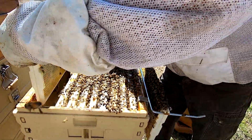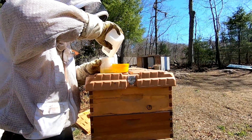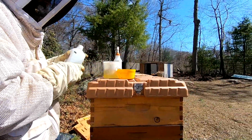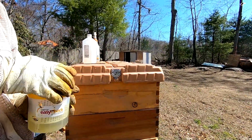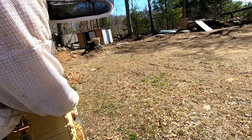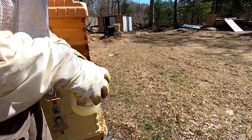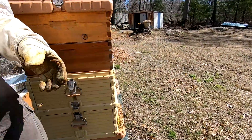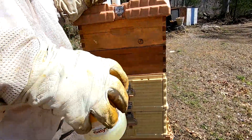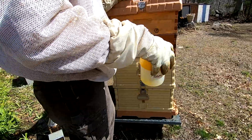I'll close this up and check the mite count just as I did with the other hive — fill this cup up and shake it. I gave them a little bit of pollen patty. I opened the entrance up a little bit more and also opened one of the top entrances, because these are strong enough hives — they can keep themselves warm and defend themselves. I don't want to open it up all the way just yet, since the nights still get cold and I don't want to let out all their heat.